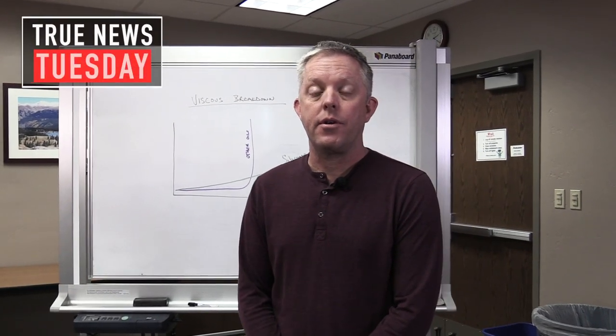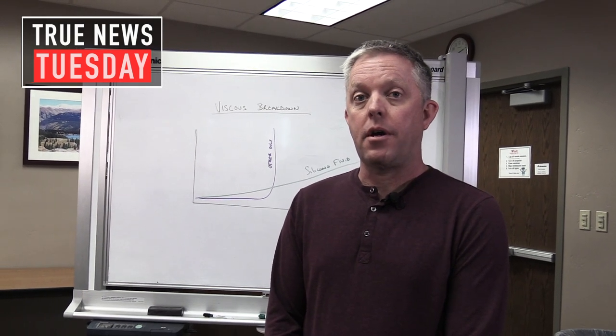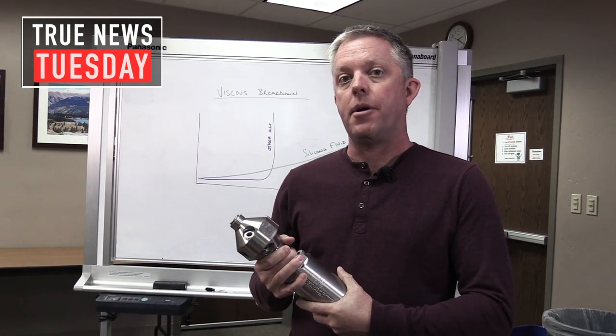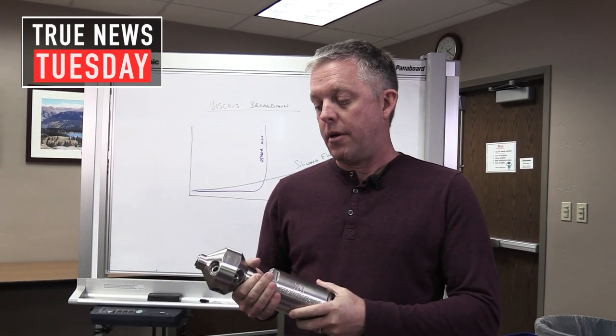Hello everyone, Bill Shires here with StoneAge Water Blast Tools. In our last video, our True News Tuesday, we talked about how we create torque and cause rotation for our rotary tools — the R value printed on every head and how we modify that to match your pump's pressure and flow. Today I'd like to talk to you about how we control the speed relative to the torque being created with the head.